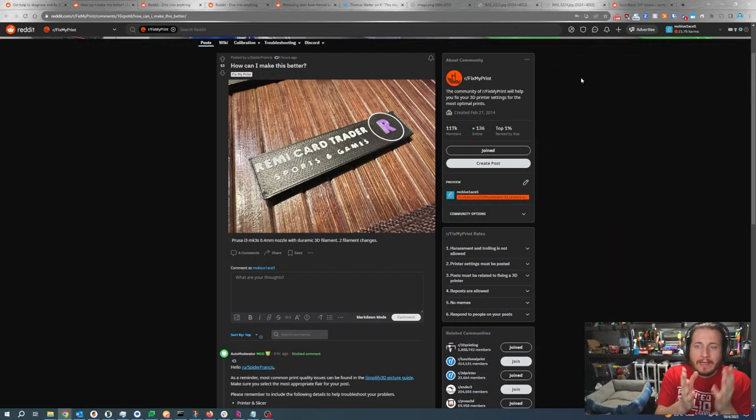How can we make this better? We've got a Prusa i3 MK3S with a 0.4 nozzle printing with Duramec 3D print filament with two filament changes. We've got a name card here — Remy Card Trader Sports and Games — with the R in purple, the letters in white, and the actual piece in black. The best first thing to do is use a font that is actually designed for 3D printing. If you can't do that, make sure the letters are at least 0.3 millimeters wide at their minimum width. I might recommend Awesome Font — it's actually the font we use at 3D Musketeers.